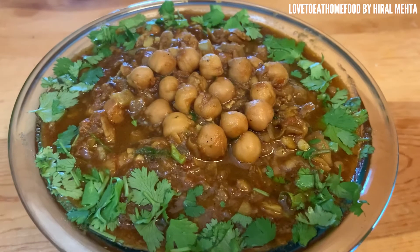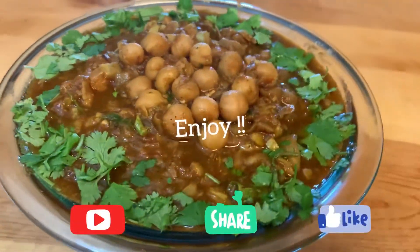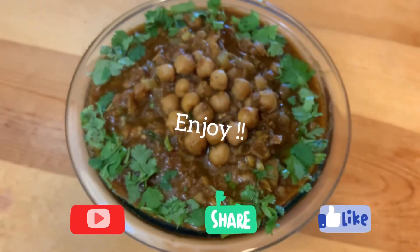Just try this and do let me know whether you liked it or not. If you like this recipe, do share it with your friends and family. Thank you for watching.